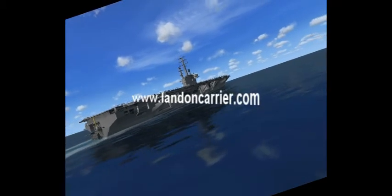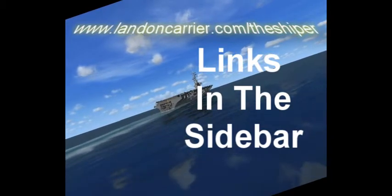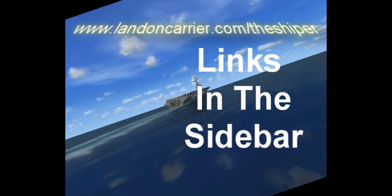This video is hosted by landoncarrier.com — well, secondly, it is hosted by YouTube, but this video is made by landoncarrier.com. Check out my blog at landoncarrier.com. All today's links will be in the sidebar, if there are any links. I highly doubt it, unless you need to go download FSX once more.